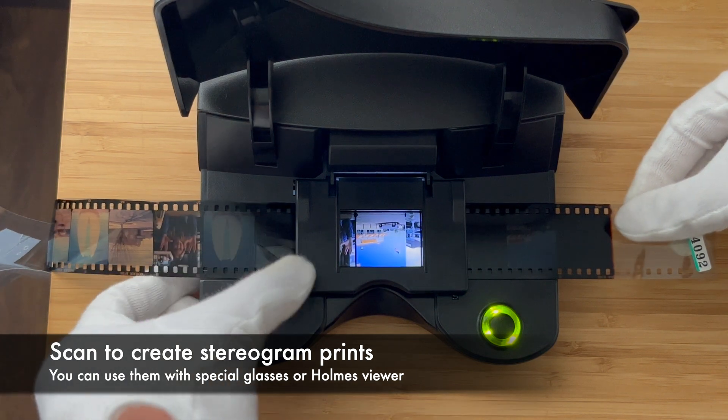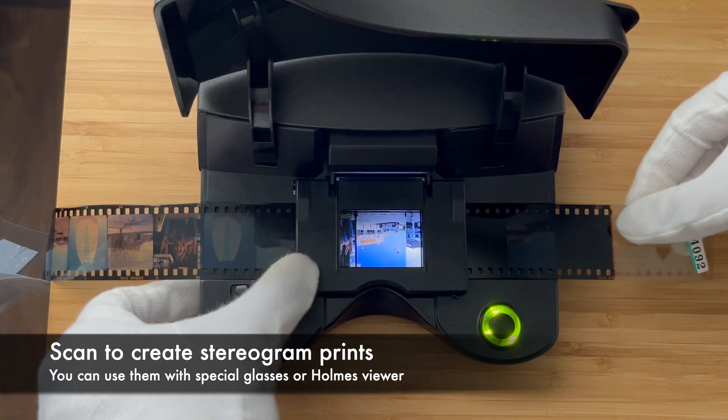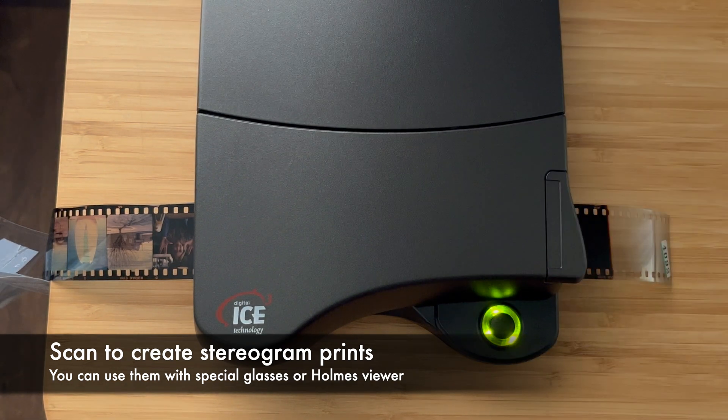Label which one is right and which one is left. This way you can create printed stereograms.